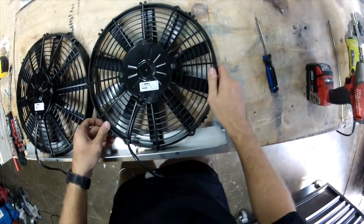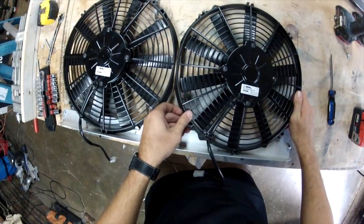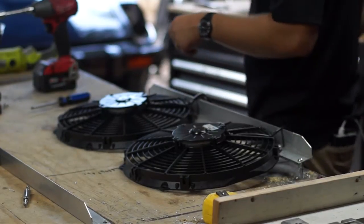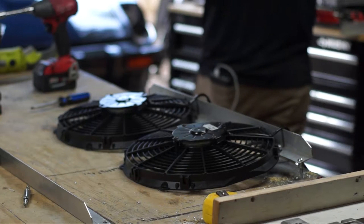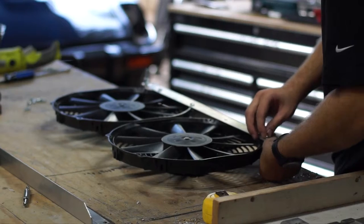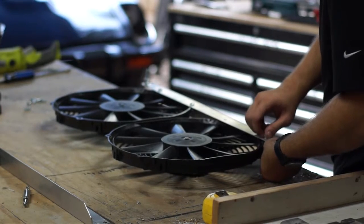Right now I'm also paying attention to having a little gap on the bottom of the fans before it touches that lip that comes up on the 90-degree bracket, just to eliminate another vibration point for the fans.